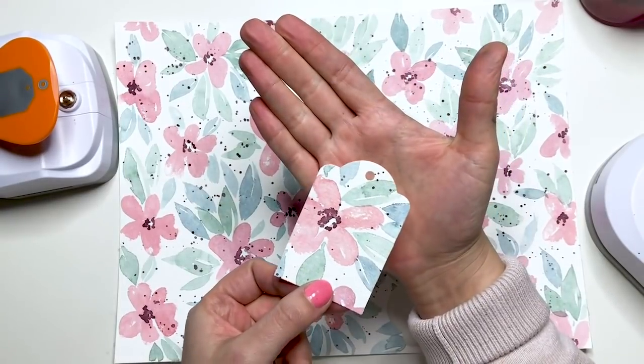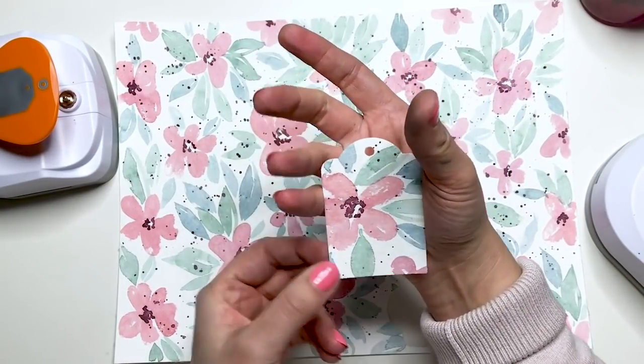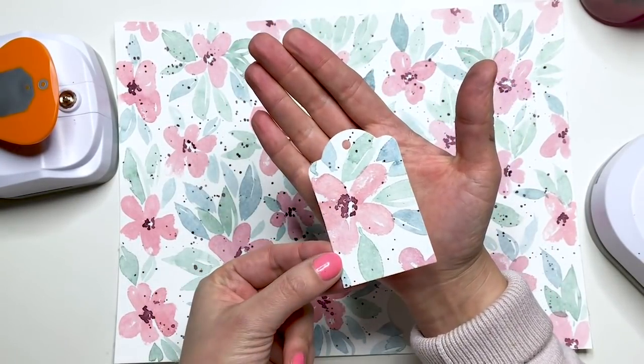Tadaa! So sieht das aus. Dann habe ich den fertigen Anhänger im Prinzip schon.